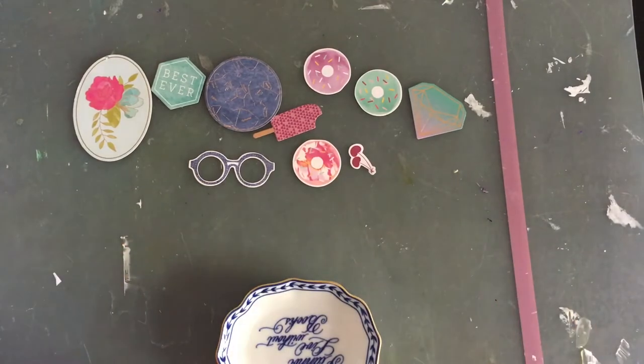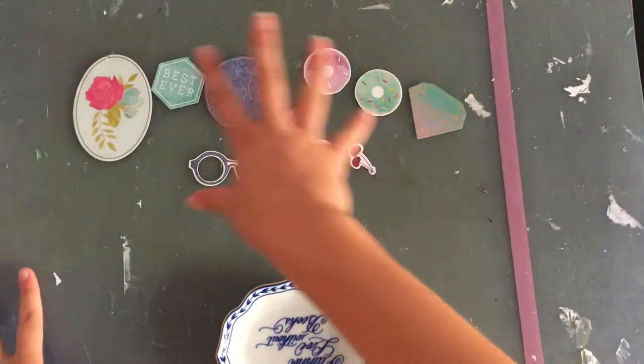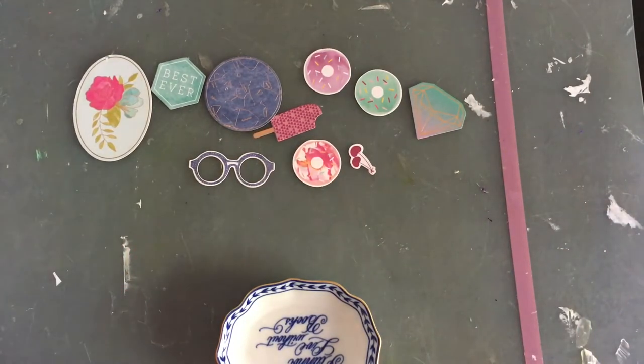For this first mini kit, I'm going to base it on what I have left of the Serendipity die cut pack, which was released in 2014.